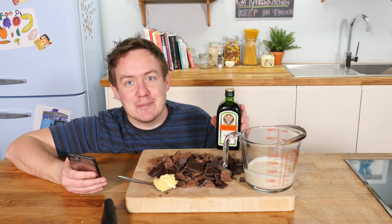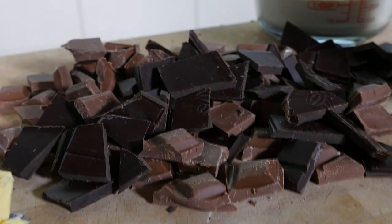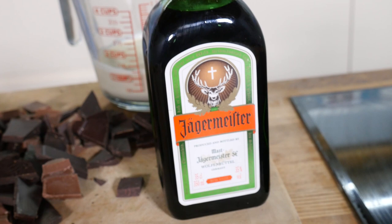The ingredients: just a knob of butter, a mixture of dark and milk chocolate — though you could use just dark if you want it richer — some whipping cream, also known as double cream here in the UK, and of course the Jägermeister. Let's get going.